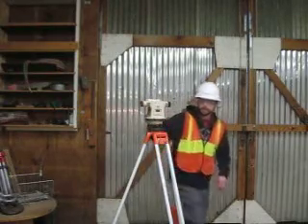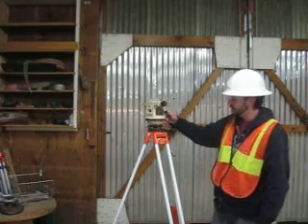Now my bubble is dead center. I'm going to turn a quarter turn, turning clockwise, and align the scope over the next two adjusting wheels.